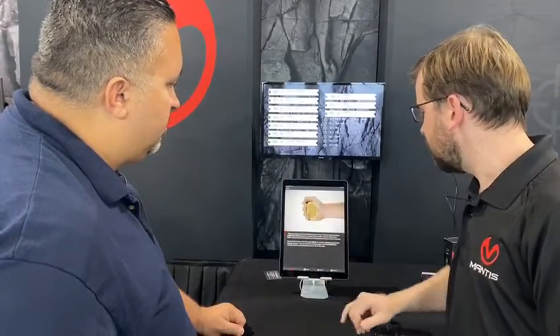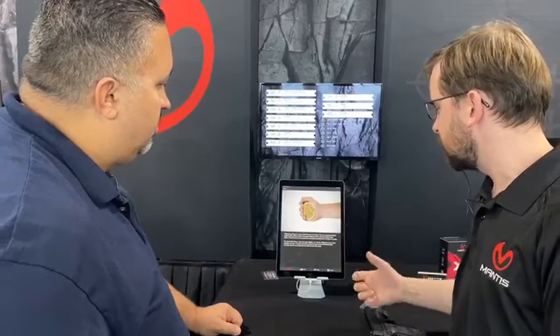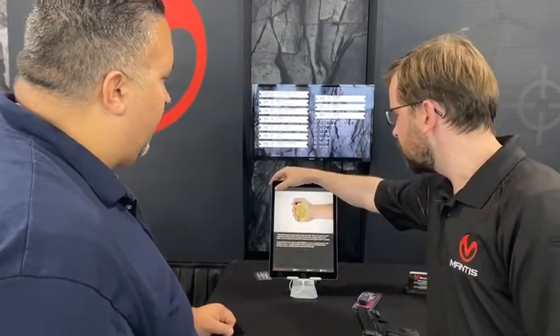So you click down here, it'll show you that in this case the fingers were probably tightening as you were pressing the trigger.